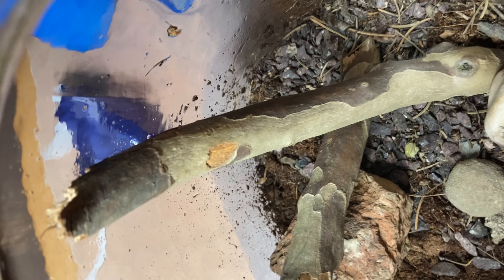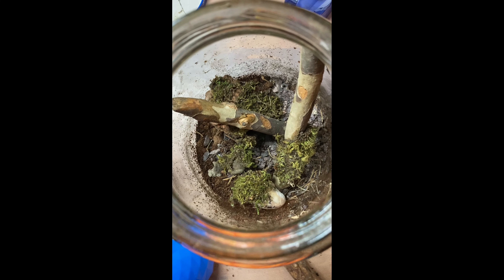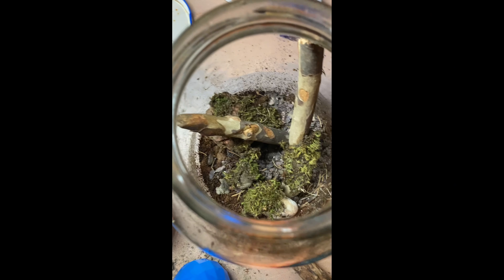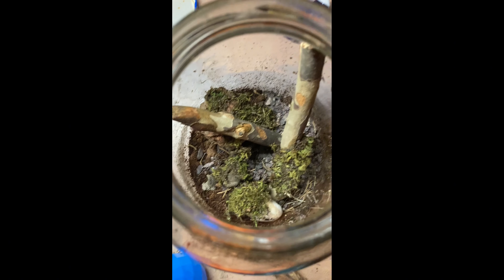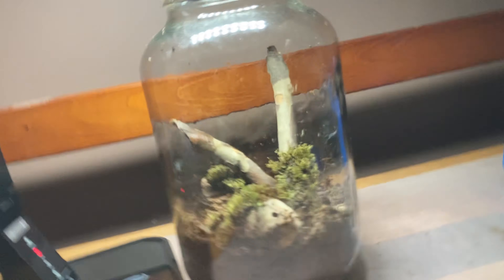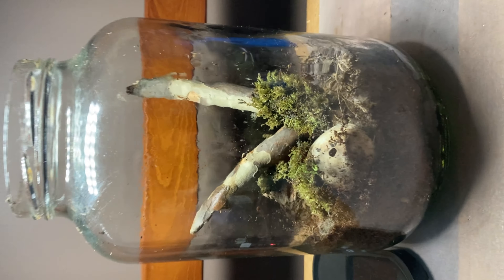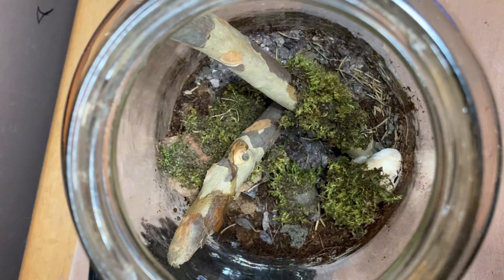That'll be in an update video. For now I'm just adding the moss. This is what it's looking like with all the moss added in. I'm going to clean off the sides and show you the final product, and in two weeks there'll be an update video coming out — so watch out for that. I hope you guys enjoyed the video — see you in two weeks!